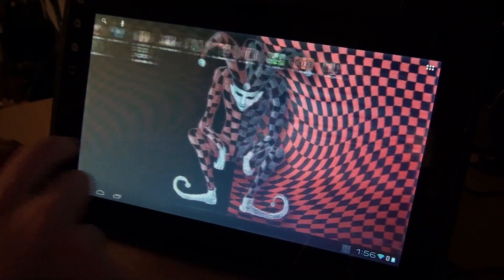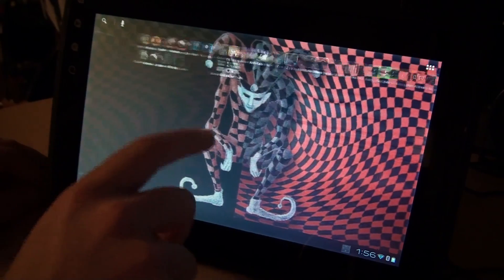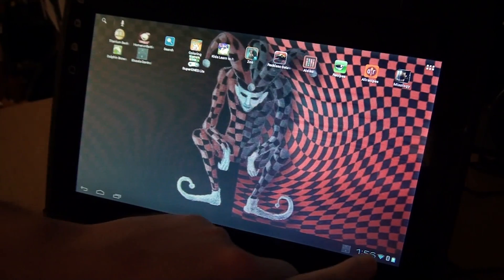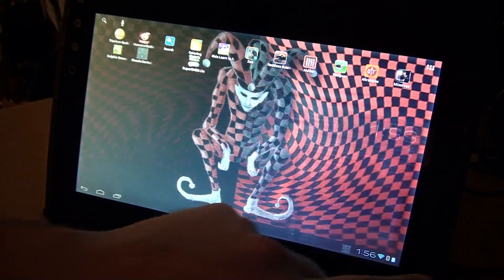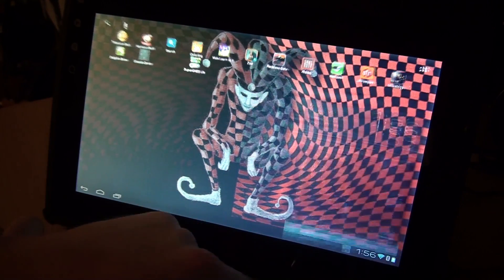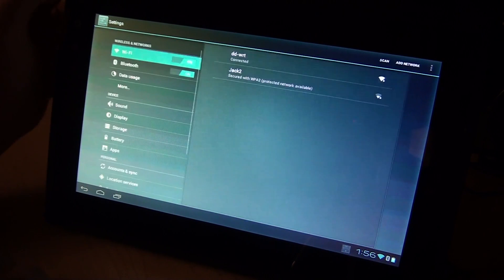Here's a quick video of where we are with the Notion Ink Atom Alpha. As of right now, we have Wi-Fi, Bluetooth, and obviously screen brightness. I'll go through some of the menu settings and show you some of that stuff.